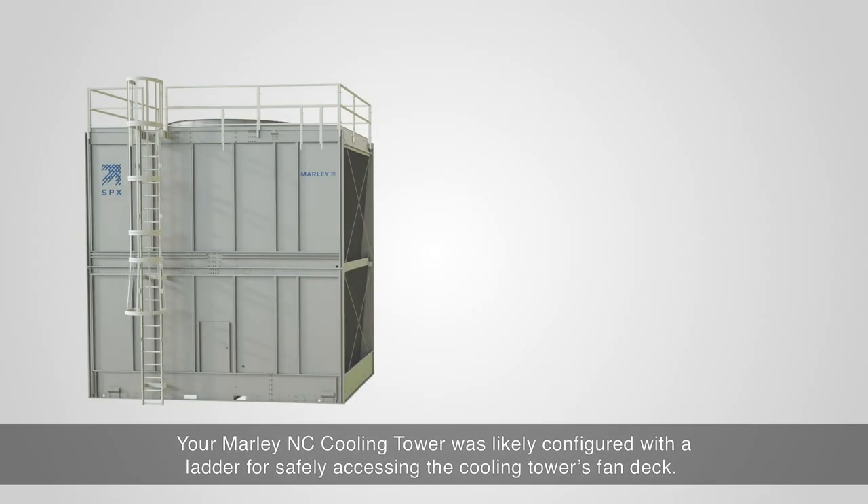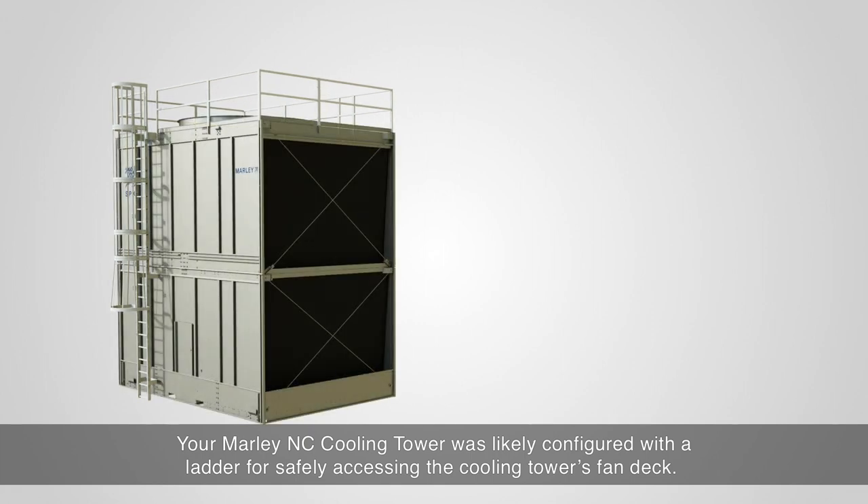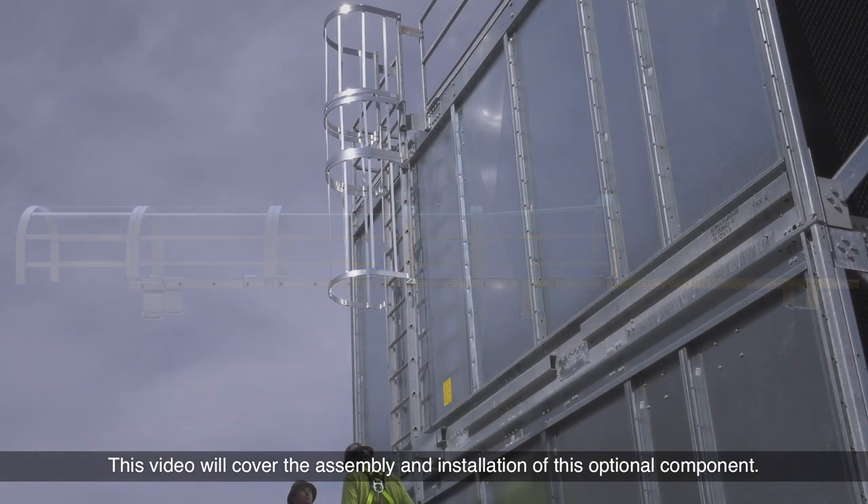Your Marley NC Cooling Tower was likely configured with a ladder for safely accessing the cooling tower's fan deck. This video will cover the assembly and installation of this optional component.